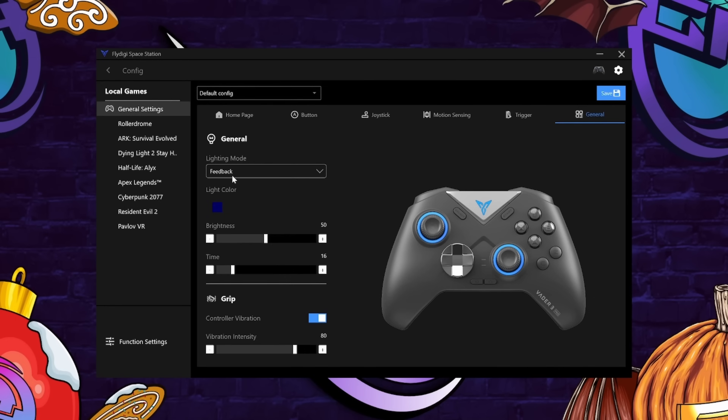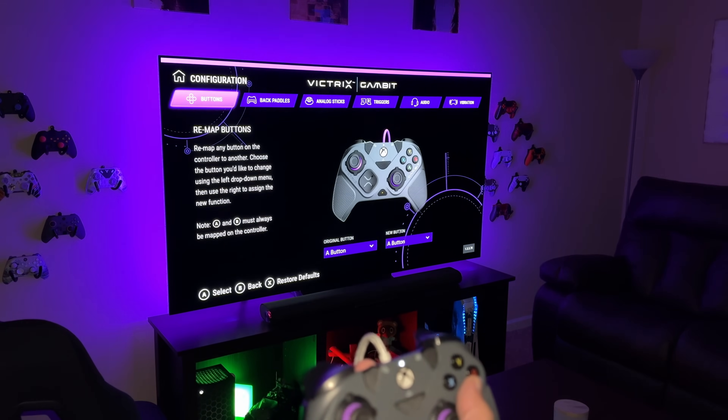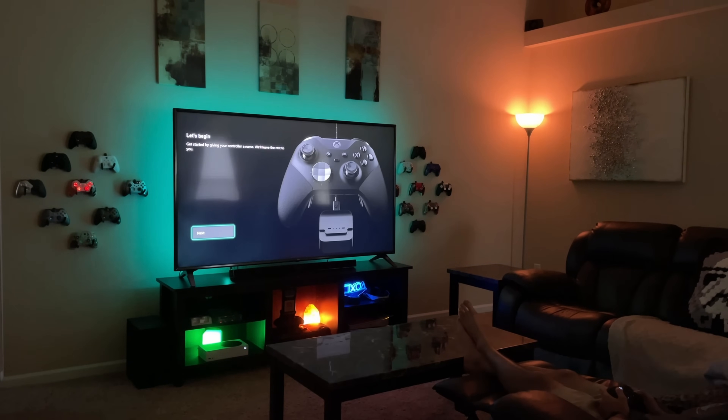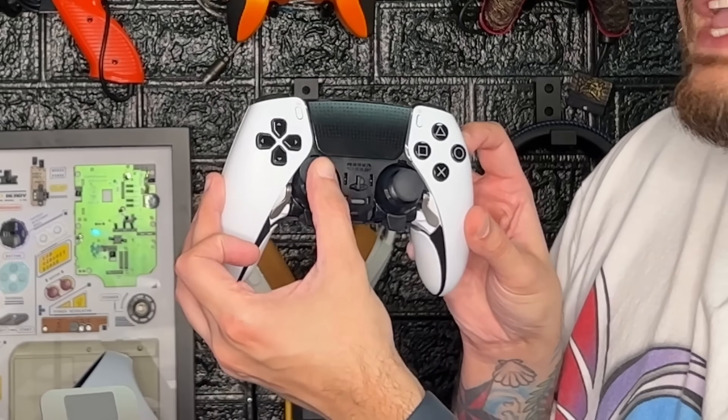You have full control of the controller via the Fly Digi Space application, which is actually pretty gosh darn good. I would currently rate it in my top three controller programs — that being Fly Digi Space, the Victrix Gambit application on both Xbox and PC, and the Elite Series 2 and DualSense Edge apps since they're integrated directly with their home consoles.